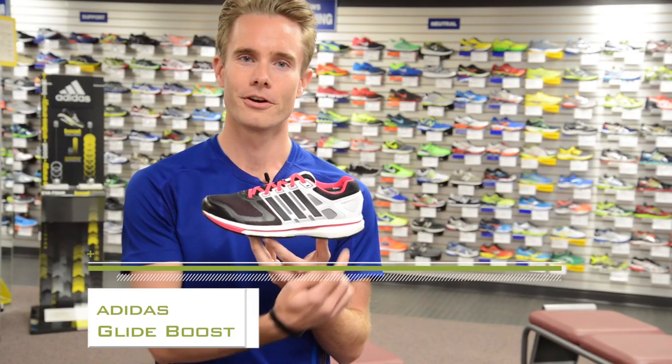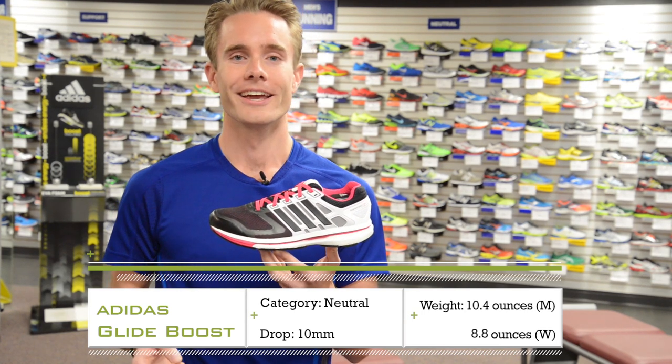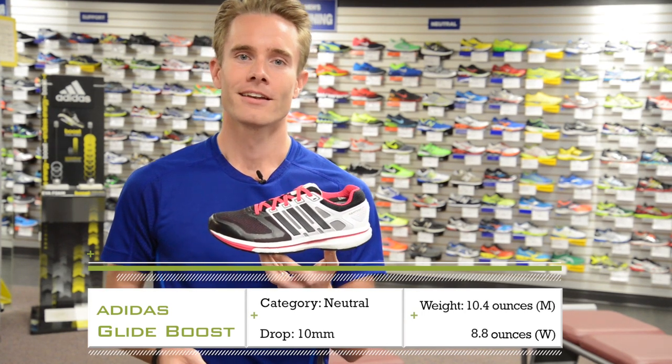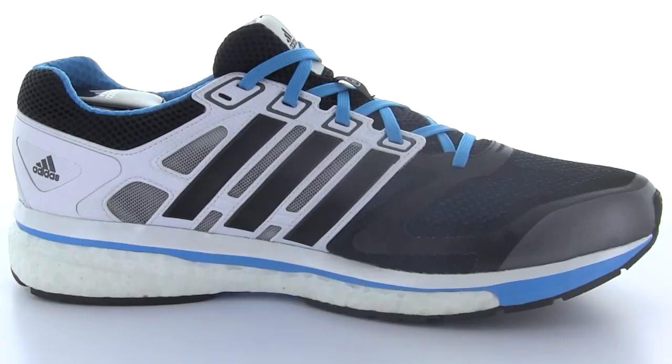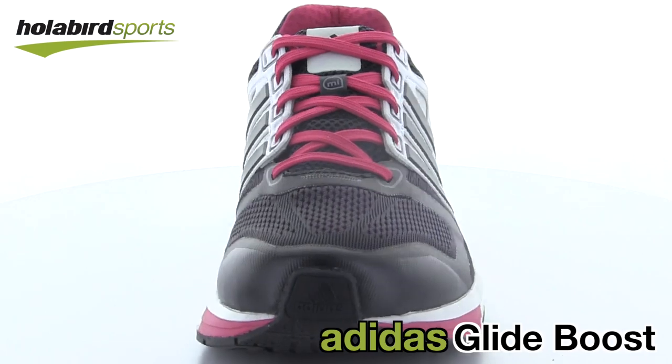Glide Boost features a 32mm stack height in the heel and a 22mm stack height in the forefoot, weighing in at 10.4 ounces for men and 8.8 ounces for women. Glide Boost will be introduced here at Holabird Sports in December 2013.